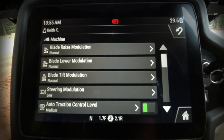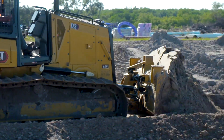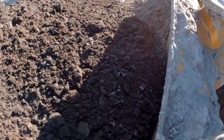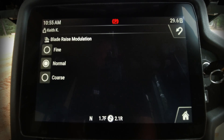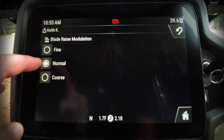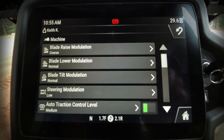Here we have different selections we can use to control modulation for the implement control valve, which controls the blade, and also your steering modulation for your left-hand joystick. These things do not make the blade move any faster — it just determines how fast the machine will react to the operator's movement of the joystick. Normally it comes from the factory in the normal position, but you can press 'coarse' to slow it down. These are things the operator can do without the use of any off-board computer or service technician.